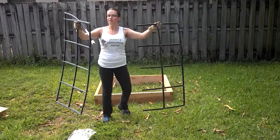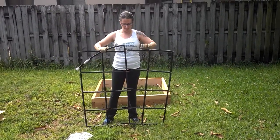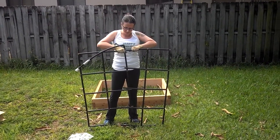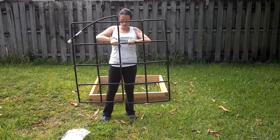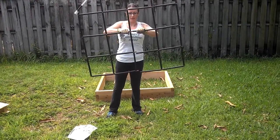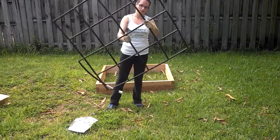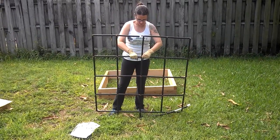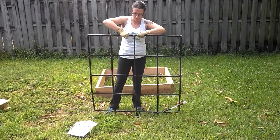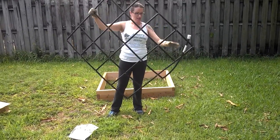The irrigation system came in two pieces and fits easily together with a little bit of muscle. We have one, two, three, four, five put together, and that's it for that.